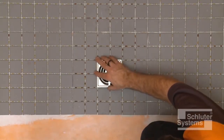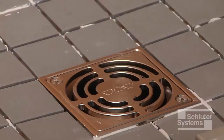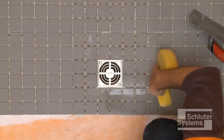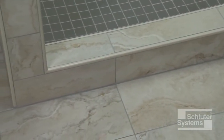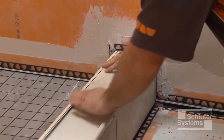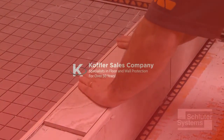Position the grate to match the joint pattern of the tile covering and press flush with the tile surface. Remove all excess setting material immediately. Schluter profiles can be used to replace sealant joints and finish tile edges in shower applications. In this application, the Schluter-DILEX EKE profile is used at inside corners and the RONDEC profile is used to finish the tile at outside corners.